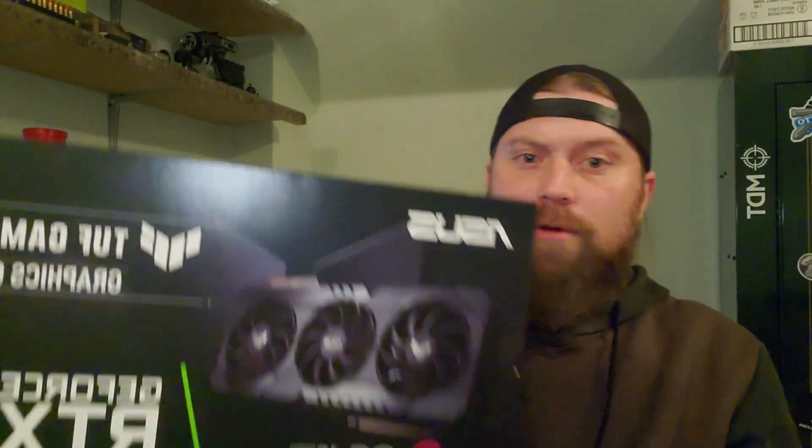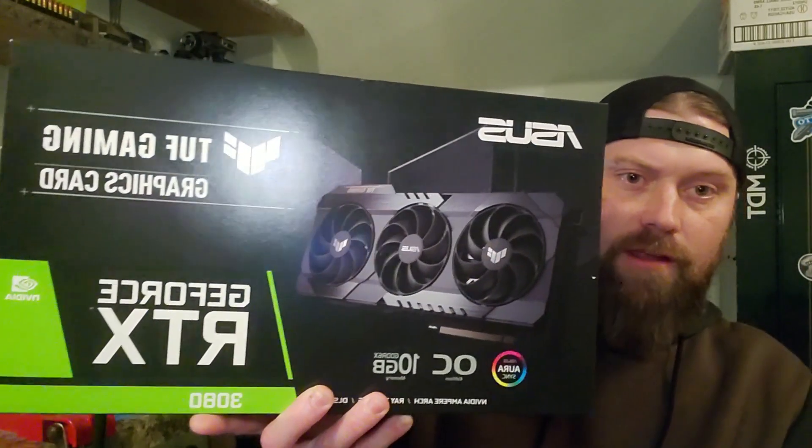What's up blockers? Today we're going to be looking at the Asus TUF 3080 and a mod that I heard you can do. I believe you can do it to any of the GDDR6X memories, so it should be the 3070 Ti, 3080, 3080 Ti, and 3090.